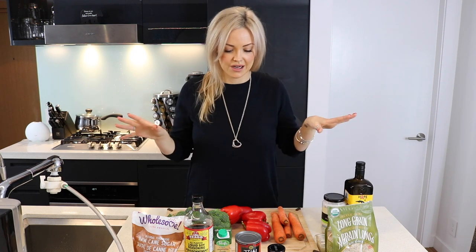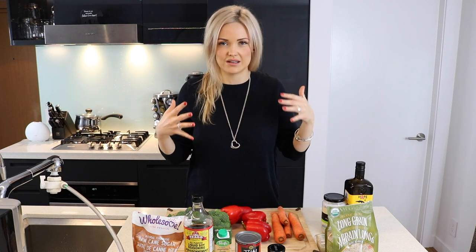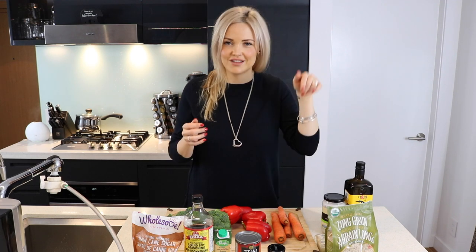By the way, you guys, I am gonna include the complete recipe in the description below. So if you want to cook along with me, or if you want to look back at this video at a later date when you decide you actually want to make the curry, all the information will be down below. And hey, while you're down there, give it a thumbs up — maybe even subscribe. Please!